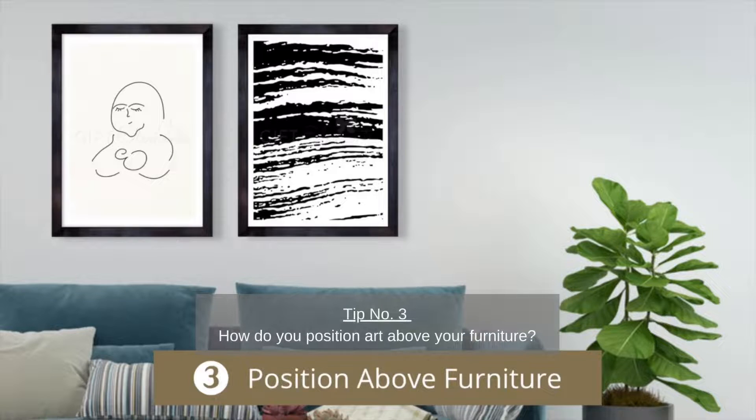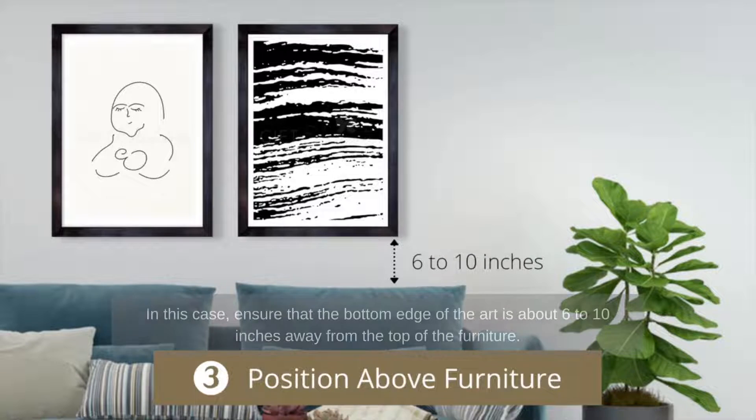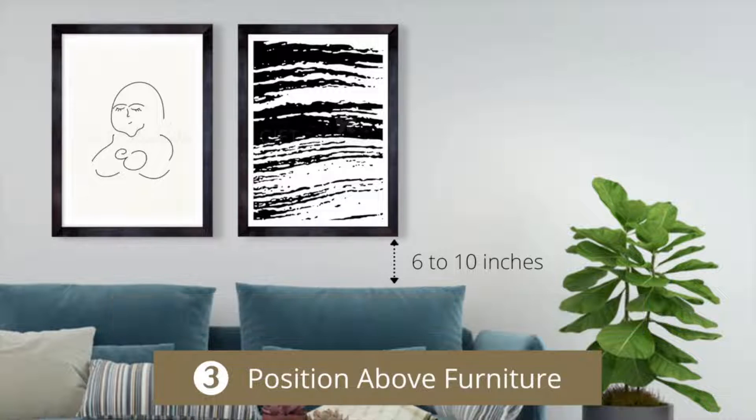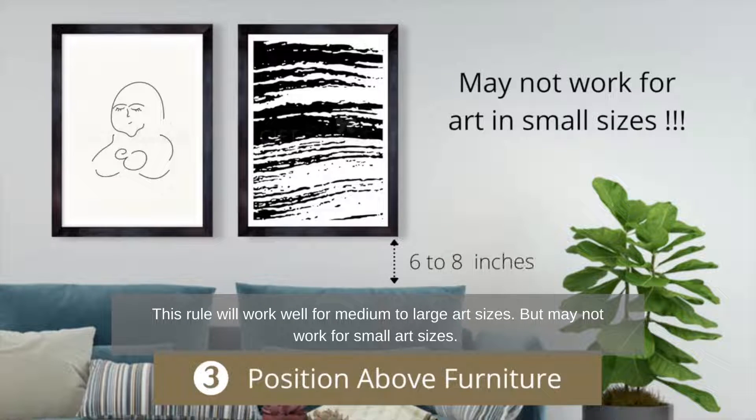Tip number three: how do you position art above your furniture? In this case, ensure that the bottom edge of the art is about six to ten inches away from the top of the furniture. In metrics, this is about 15 to 25 centimeters. This rule will work well for medium to large art sizes.